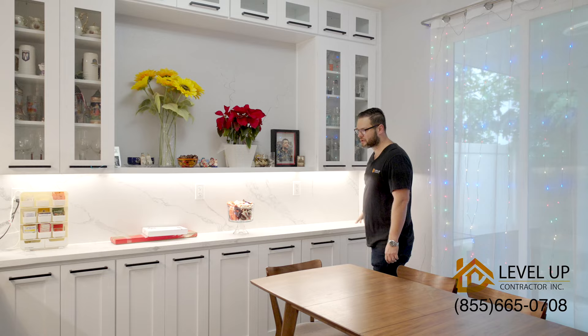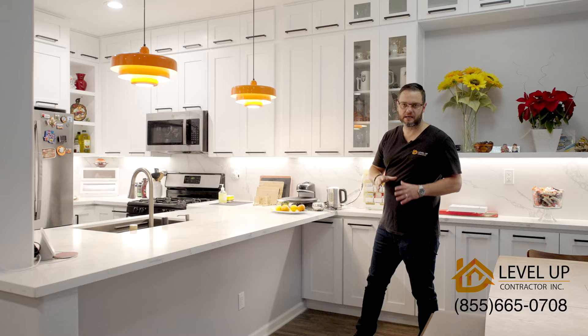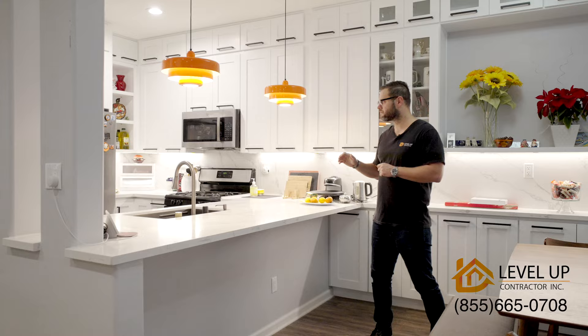The countertop is the same all around the kitchen, as well as the backsplash. I think it's a nice idea — you can see it came out amazing.